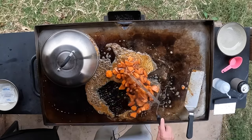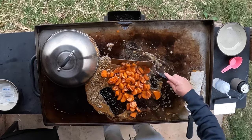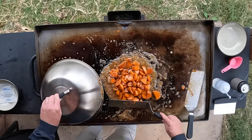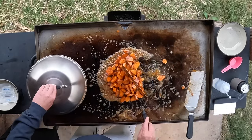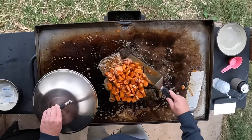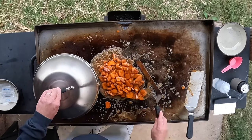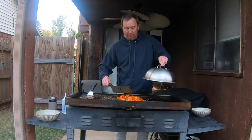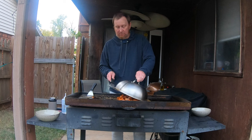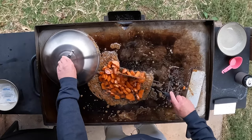Look at that — stir it all up. All that stuff is covered all on these yams, just trying to keep the juices around it to continue to soak in flavor. A bunch of that juice is gone — that's what we're going to do, keep cooking until most of that juice is gone. Not quite there yet. Let's cover it and let this steam away at it just a little bit longer.